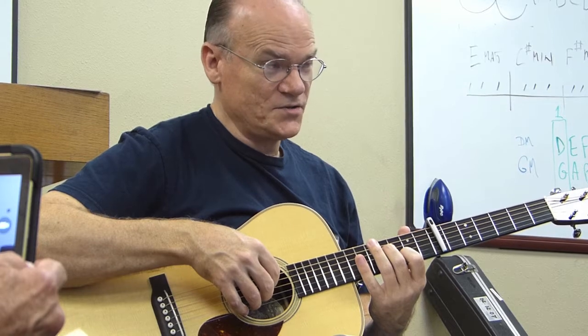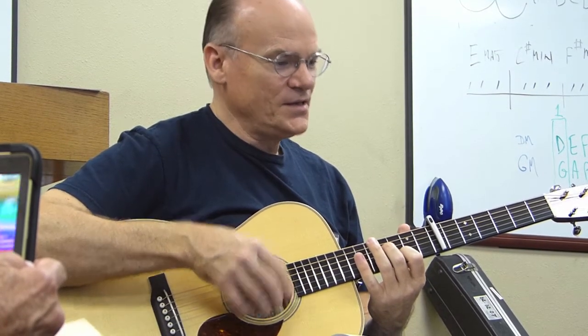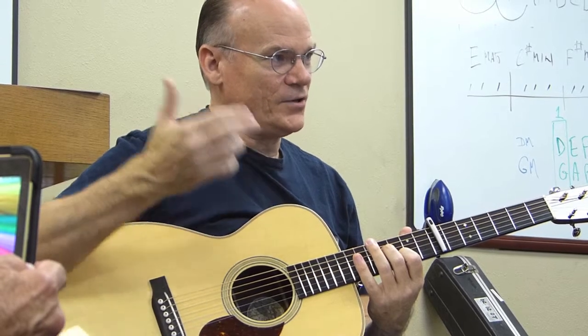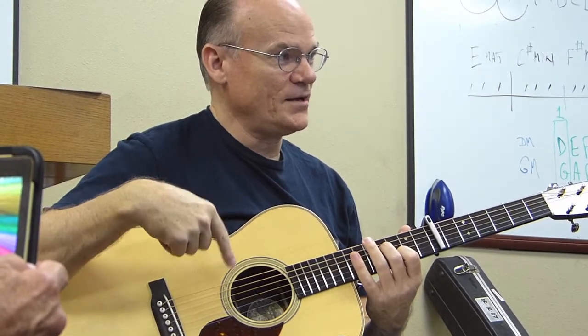Now you're getting to what I was really asking. Here's the trick: when you play a note, leave it down and let it ring until it's called for somewhere else. Don't put it down and pick it back up.